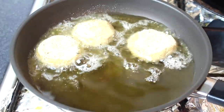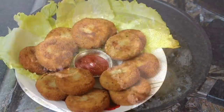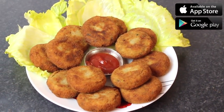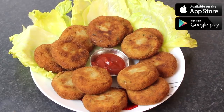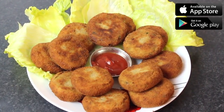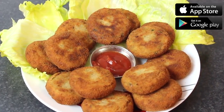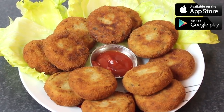That will remove the extra oil, and then let's dish up. This is how you make it. You can also add it in a sandwich or wrap it in a paratha, or add some ketchup or chutney and serve it.